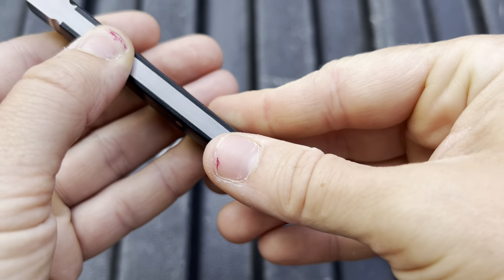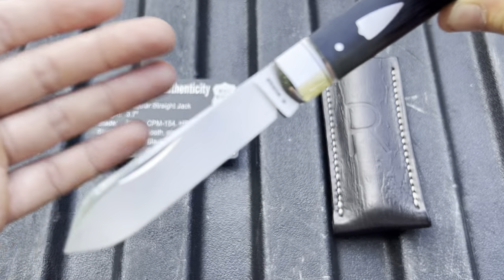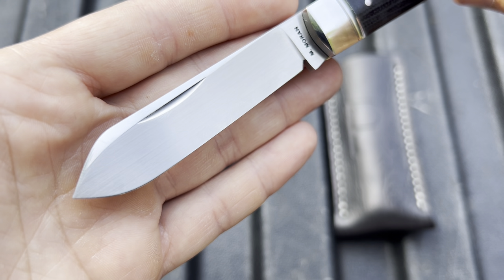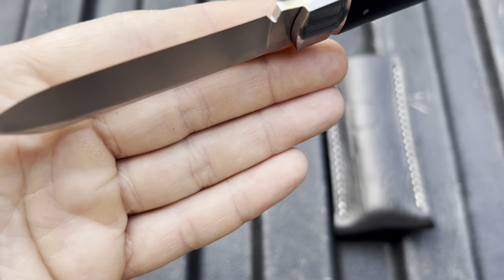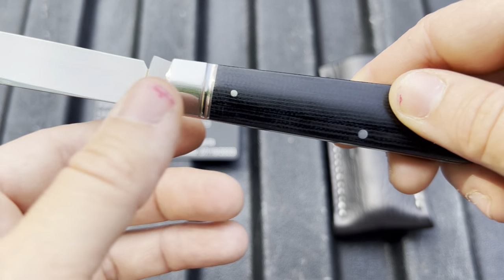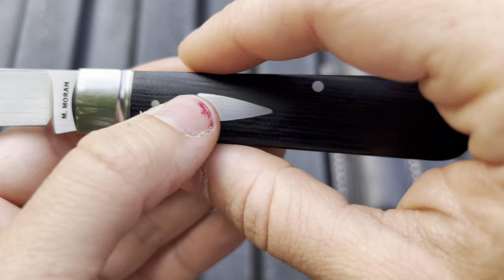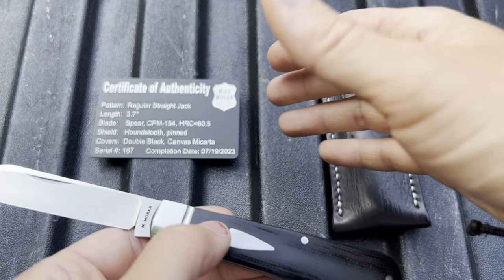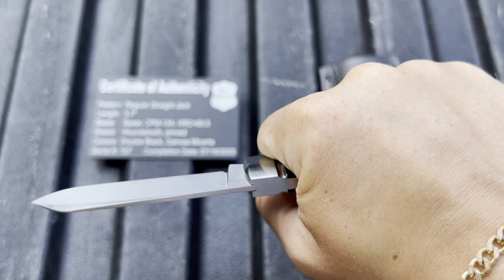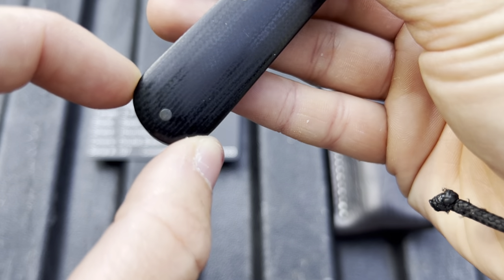I cannot feel a thing on this knife. This thing is sharp — this thing is crazy sharp. It is sharpened freehand at 20 degrees per side. Just gorgeous. I really like how there's nothing happening down here. We just have a very straight — well, it's called a straight jack — a very straight handle. It fills the hand very nicely. In my opinion, this is the perfect size for me. And the little bit of flare at the end is a really nice touch.